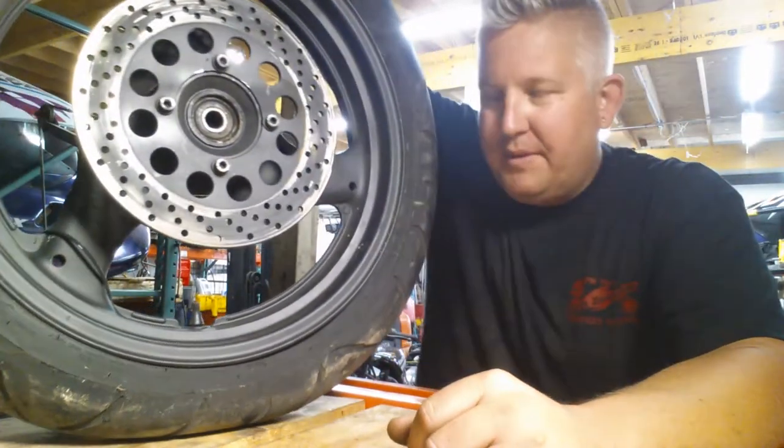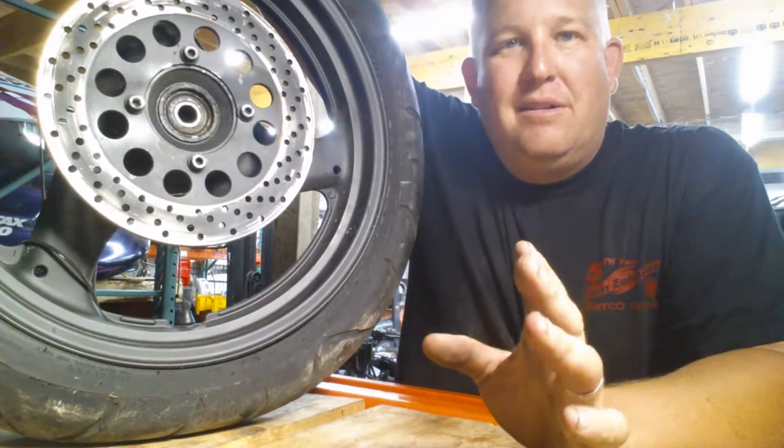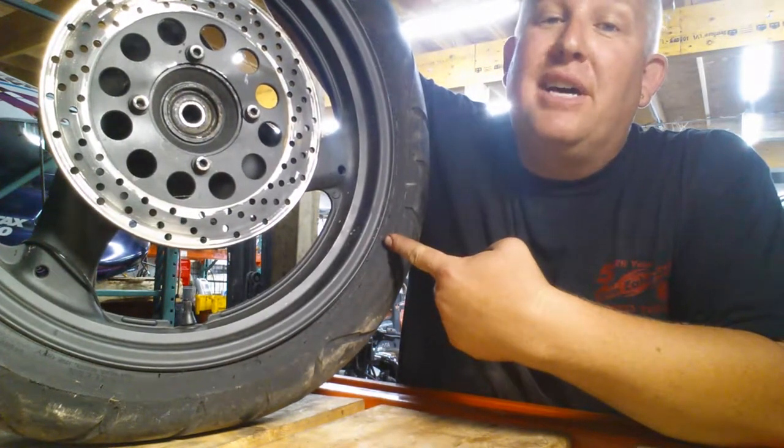When you're talking about motorcycle maintenance and safety, wheels and tires are pretty dang important. Today we're going to be talking about inspecting your tires.